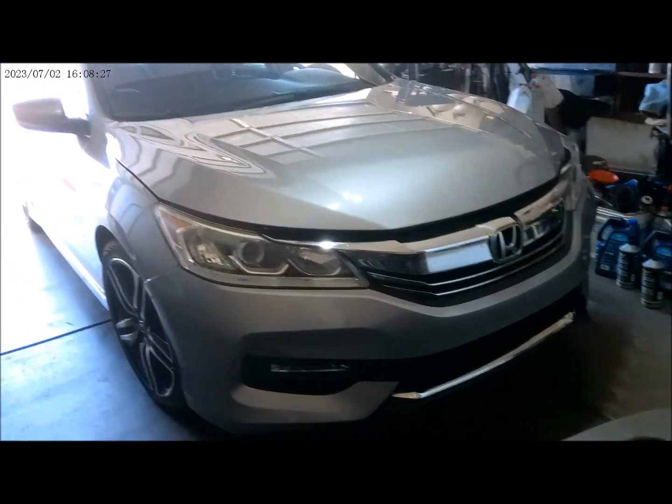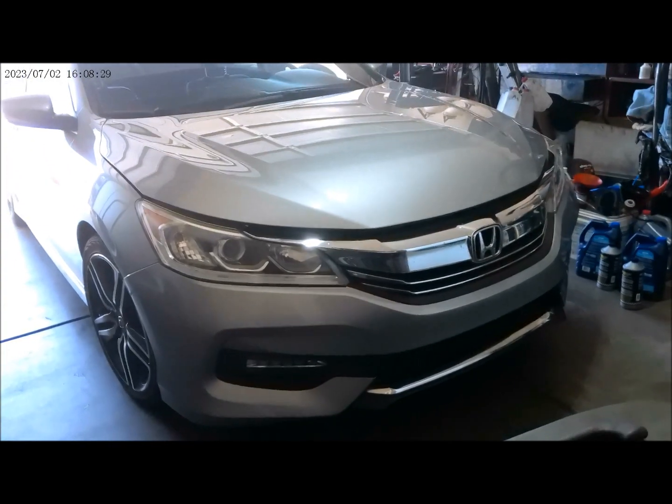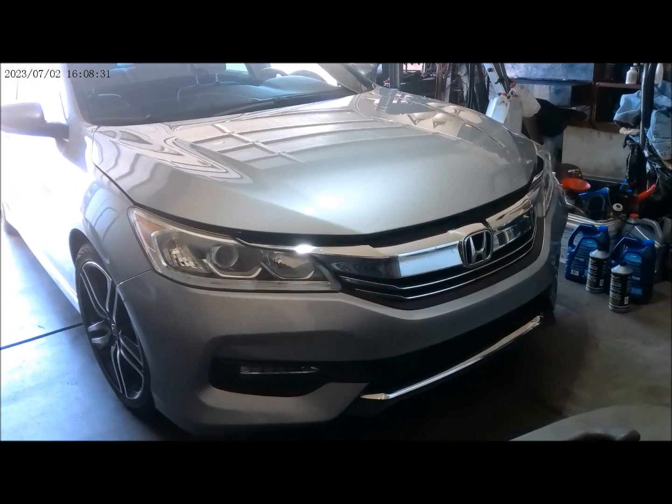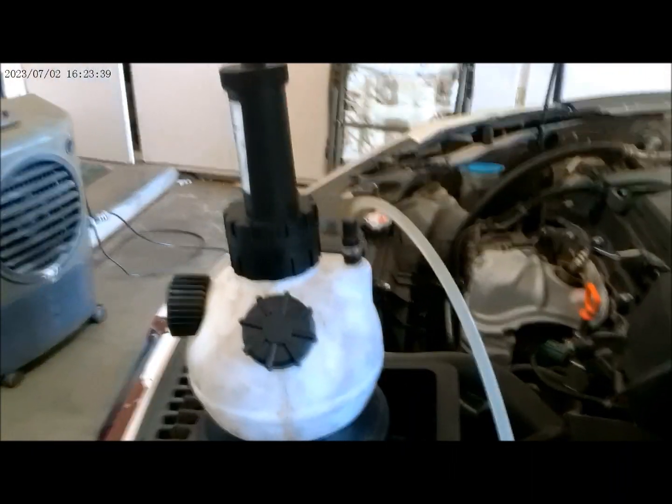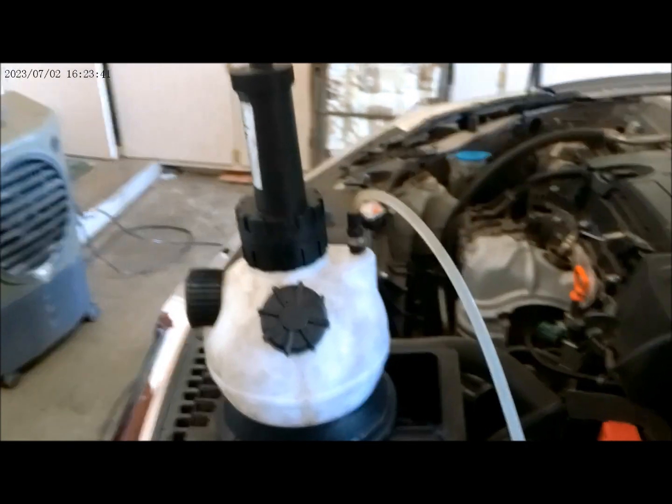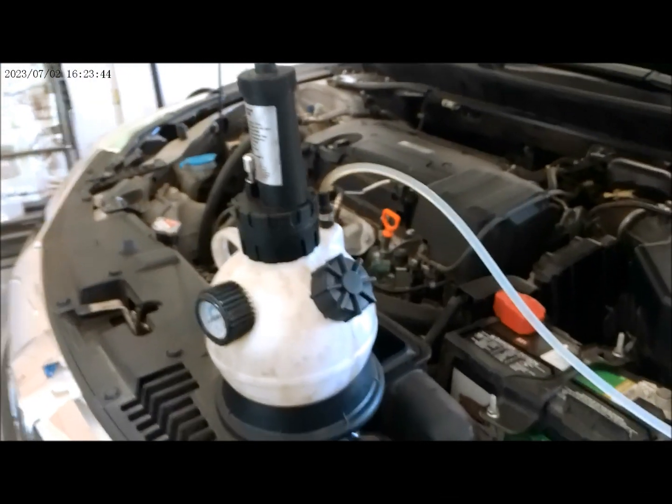Alright, 2017 Honda Accord. We are ready to do a brake flush on this vehicle. We got our adapter hooked up right there for brake flushing, and here's our brake flush pump right there.